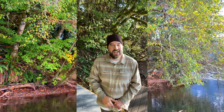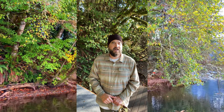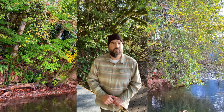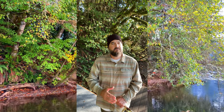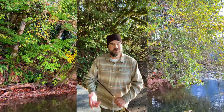Hey everyone, thanks for tuning into my channel. Today we're going to take a deep dive into fly casting, and by the end of this tutorial I hope that the tips I'm going to give you can help you become a better fly caster. We're going to cover five top things when it comes to fly casting. We'll talk about it, I'll demonstrate it, and then we'll practice together to apply everything we learn. So let's do this.